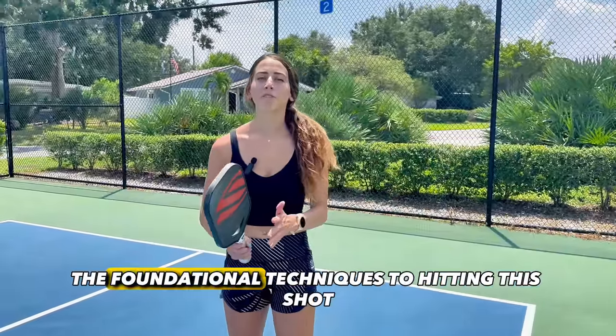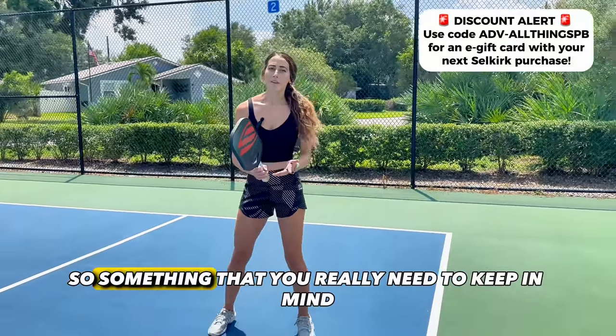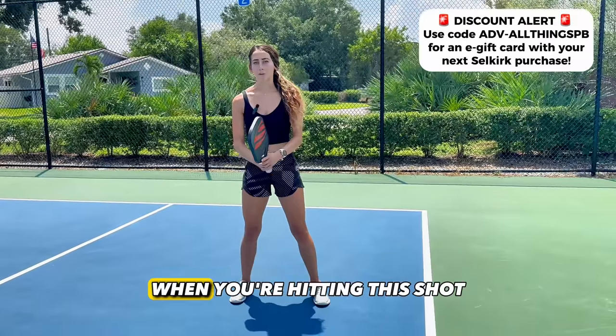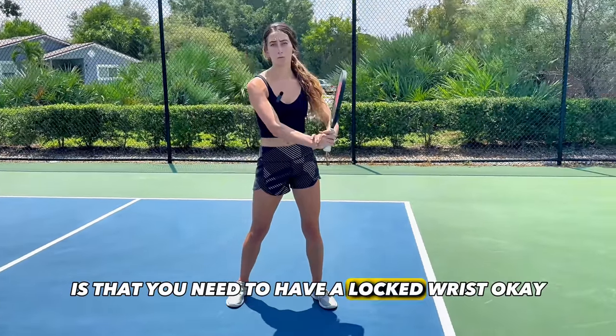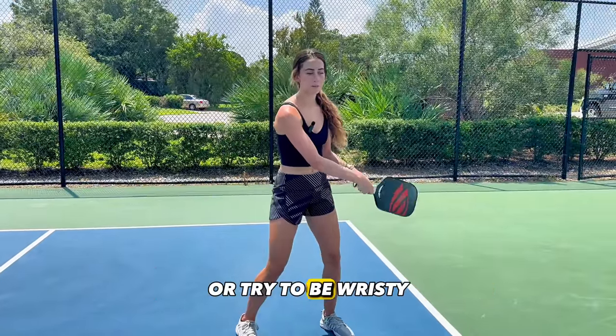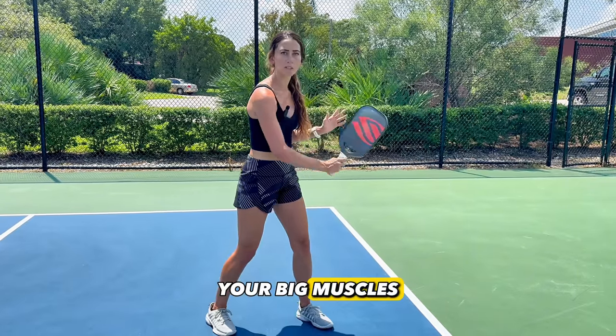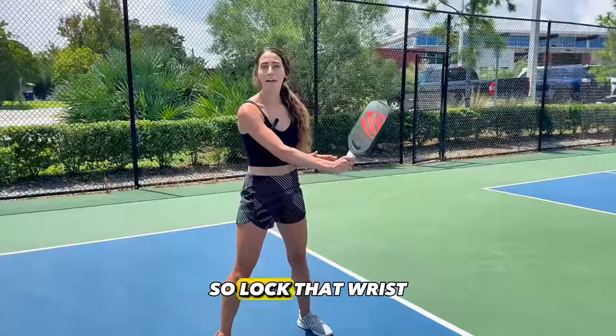Next, I want to go through the foundational techniques to hitting this shot. Something that you really need to keep in mind is that you need to have a locked wrist. Don't have a floppy wrist or try to be wristy with the spin. All the spin comes from your shoulder — your big muscles pulling through that shot. So lock that wrist.